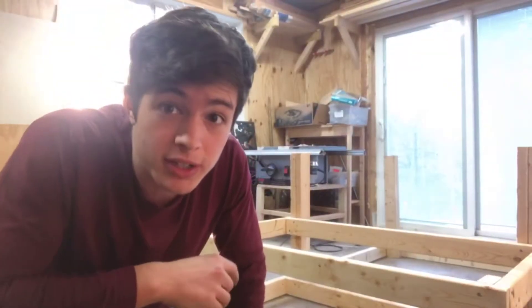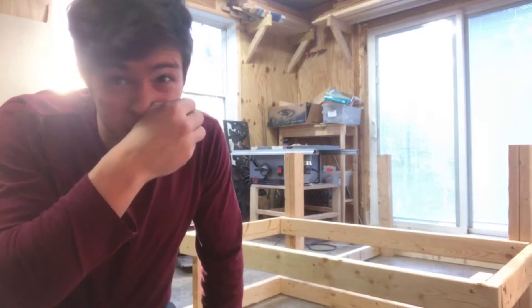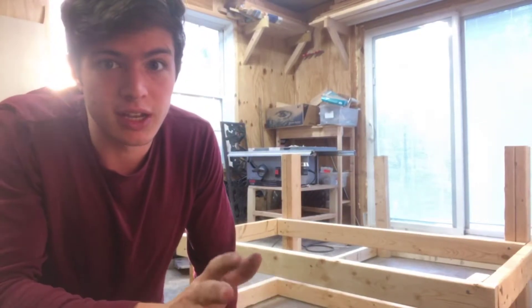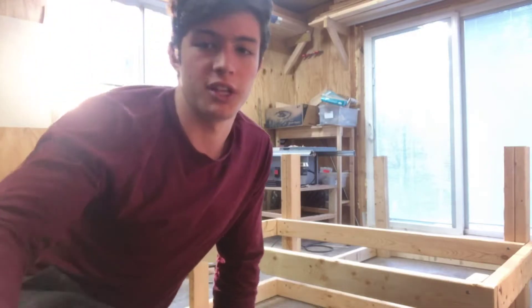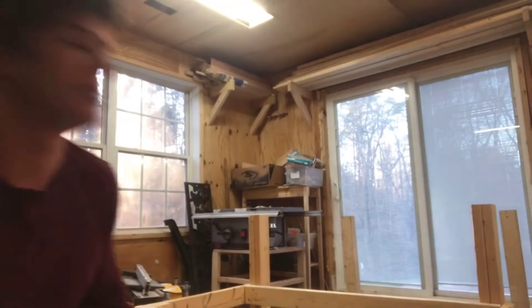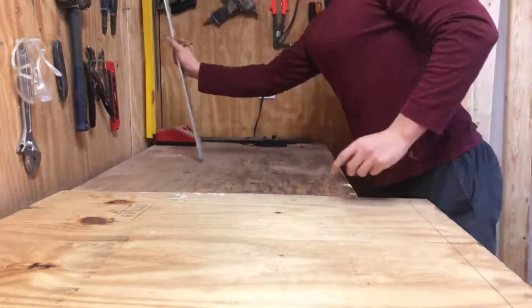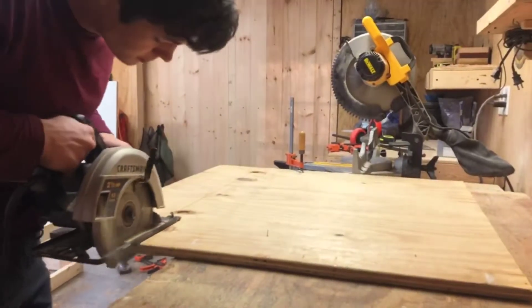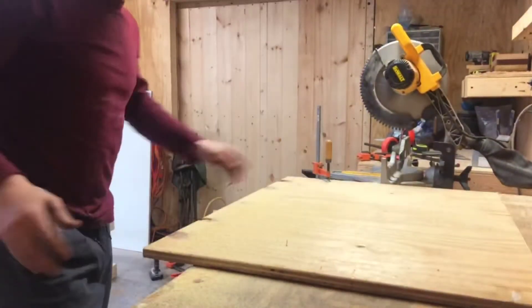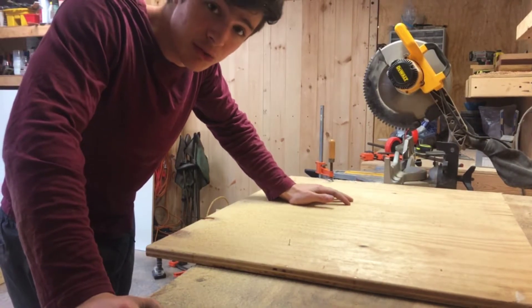Now I'm about to start making the platform to put the table saw on. I don't really want to use the material I got for the tabletop surface because I'd like to have that for some other things, so I'm going to try to reuse this piece of wood here that was part of the table I took apart, and that is now being replaced by this. I just realized that one of the reasons you're supposed to wear safety glasses is to stop sawdust from going into your eyes.